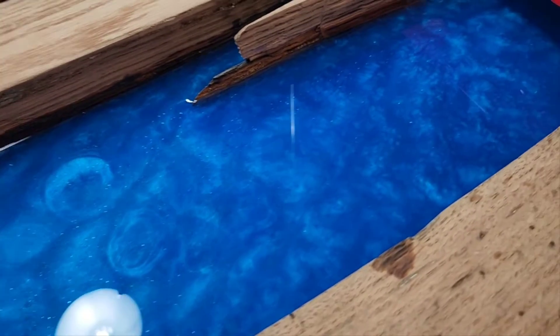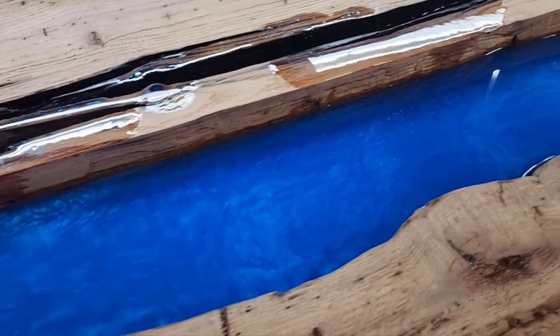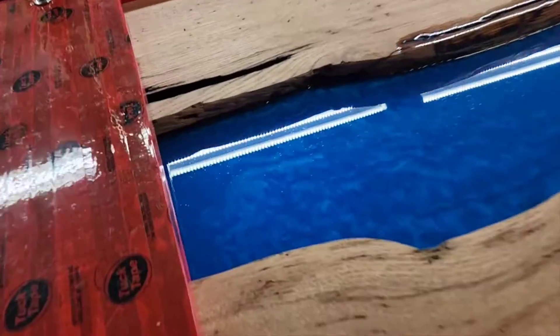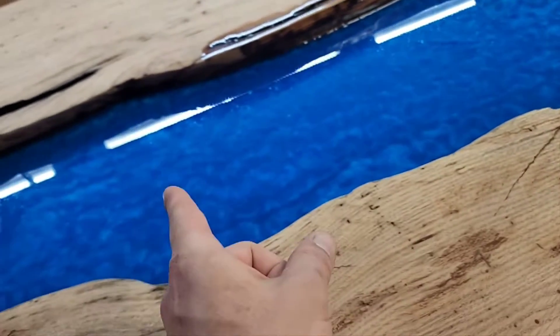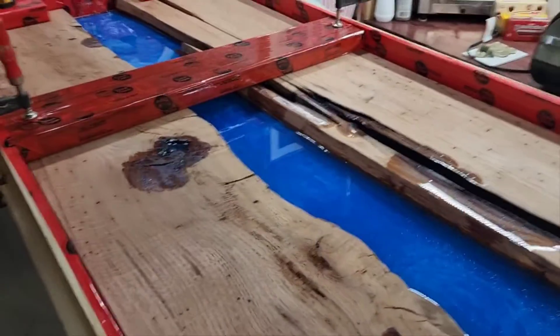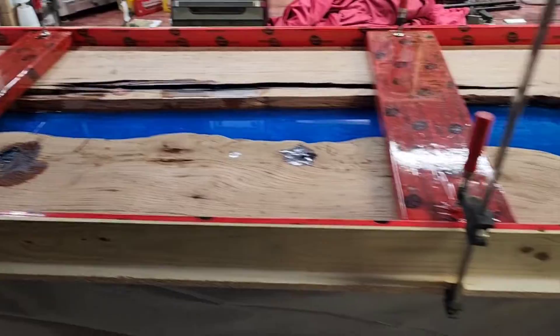We are done for the evening — we don't want to pour too much too thick. You're only supposed to pour up to a half inch to an inch and a half with this particular product. I know you can pour more — three, four inches — but we're kind of married to this Flowcast; we really love it. So it's best to keep it right about an inch, a little under, so we don't have to worry about overheating. But just look at that guy — we're happy.